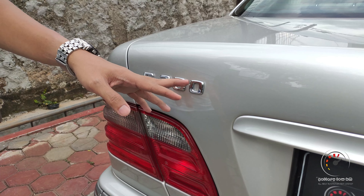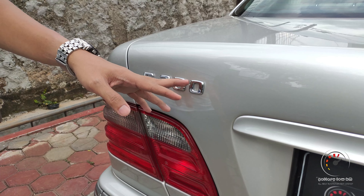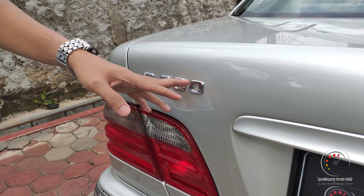Di sini ada lampu sen, lampu mundur, lampu rem sama lampu malam. Seleskrom-nya juga melebar sampai ke sini, jadi kelihatan banget aura mewahnya. Di bagian kaca belakang sudah dilengkapi dengan rear defogger dan tambahan lampu rem. Untuk sebelah kiri, hampir tidak ada perbedaan dengan sebelah kanan, hanya tangki bensinnya di sebelah kanan, jadi sebelah kiri polos. Itu tadi bagian eksterior dari Mercedes-Benz E240 tahun 2000. Habis ini kita lanjut ke segmen interior.